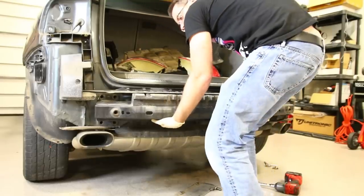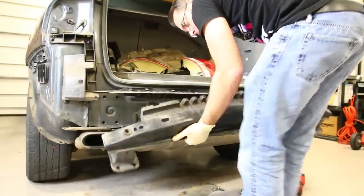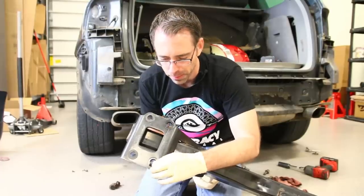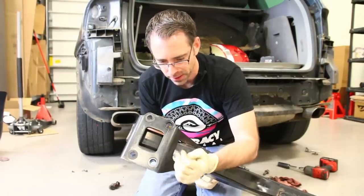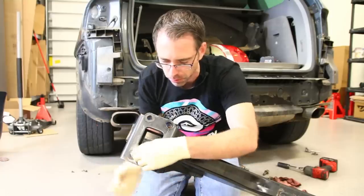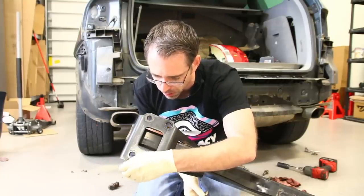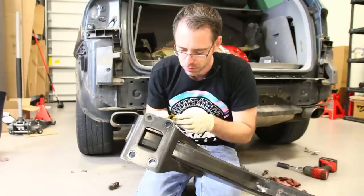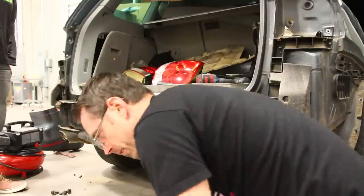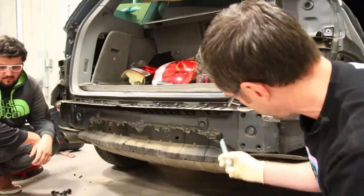Now I got all those off and ours is kind of stuck on, but yours might fall off on you, so be careful when you take those out. So we are looking at the back of our hitch here and it has these adhesive pads stuck to it. Our bolt kit came with them, so we're just going to replace them — you could just reuse them, but they're probably going to be kind of messed up from being used. We are going to get this mounted up. This is kind of a two-man job because of how heavy this is and the fact that you need to thread this in.